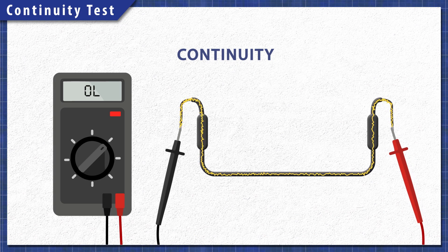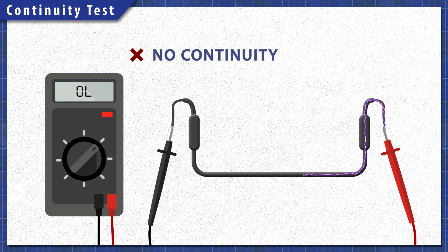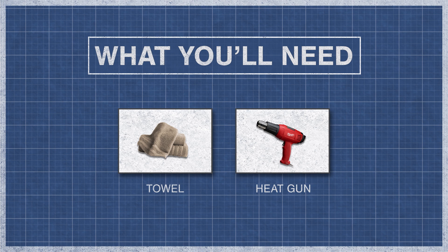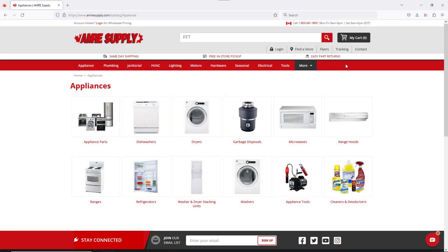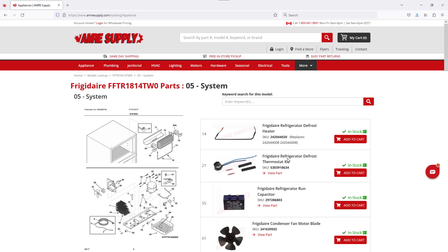Using a multimeter, components can be tested for continuity. A continuity test will determine if there is a continuous path for electricity to flow through. Without continuity, the component will not work and will need to be replaced. To begin, you might need a screwdriver or nut driver and a multimeter. You might also need a towel and a heat gun. Keep in mind there is some variation between models and not all refrigerators will have the same parts. You can enter your model number on the AIM Resupply website to see a parts breakdown. This can be helpful to show you which parts are in your refrigerator and where they are located.